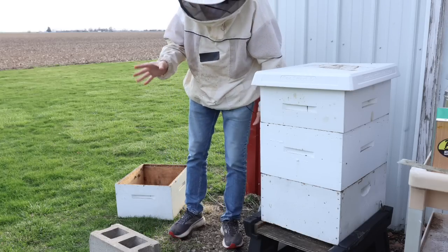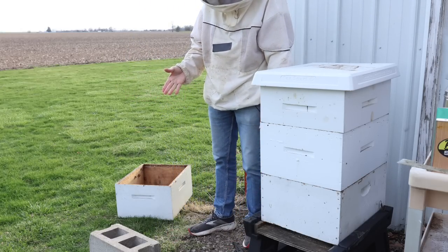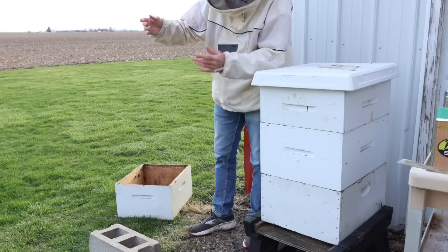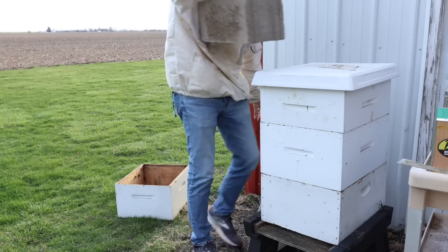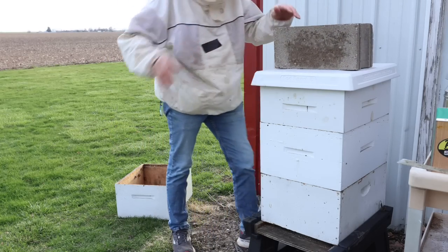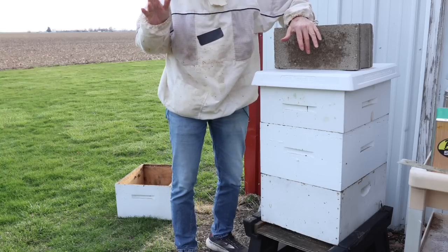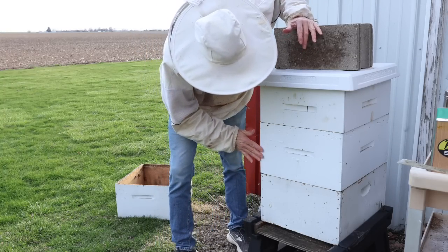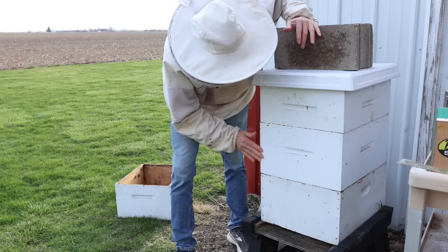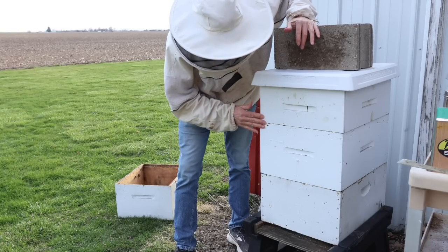Remember to always put a brick on it. Some of you were impressed that I could pick that cinder block up with one hand — let me see if I can do it again. I did it! I think I've finally got them all buttoned down for the next few cold snaps. They look good. I think it's going to be okay. I've got one more to do over there, though.